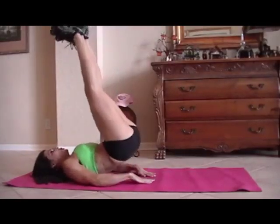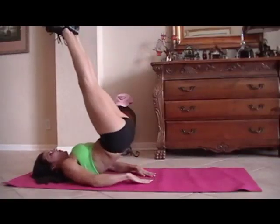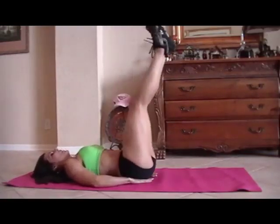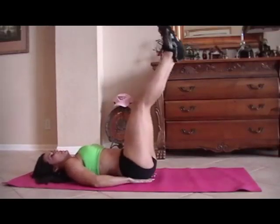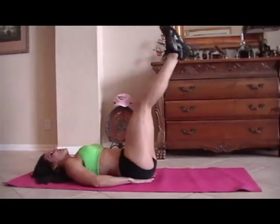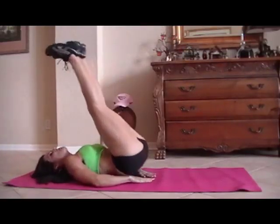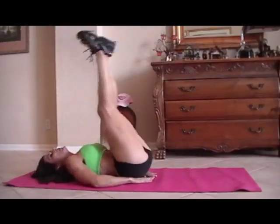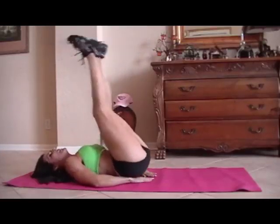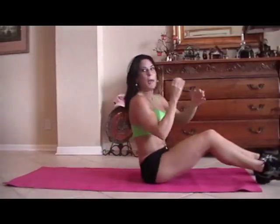One, two, three, four, good, five, six, seven, eight. Remember, we're going to do a V-up — fourteen, fifteen. You can do one set or two sets. Just get some ab exercises in there.